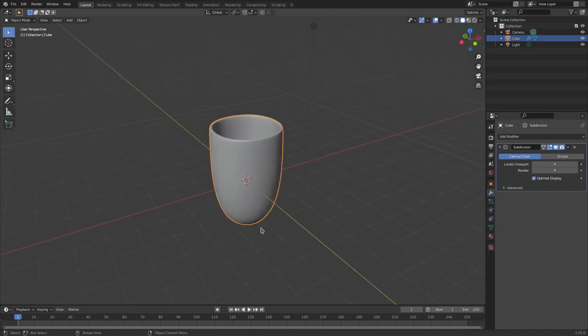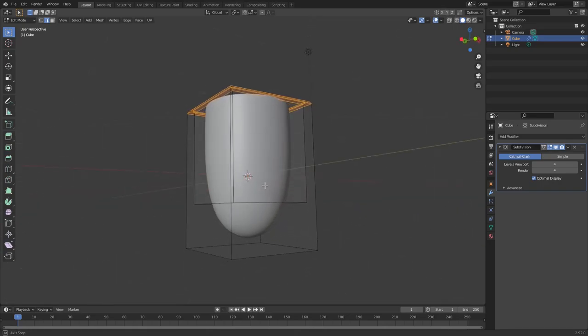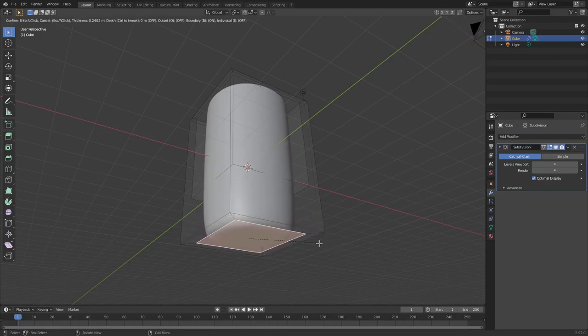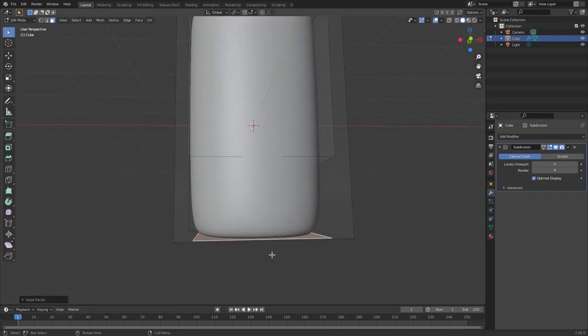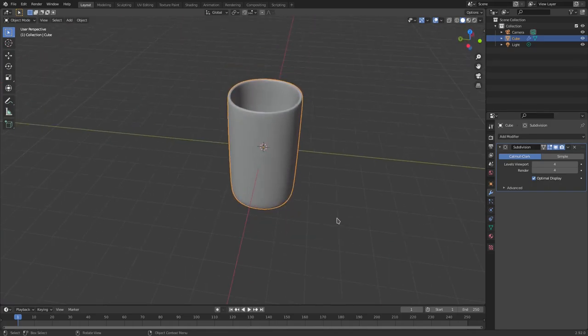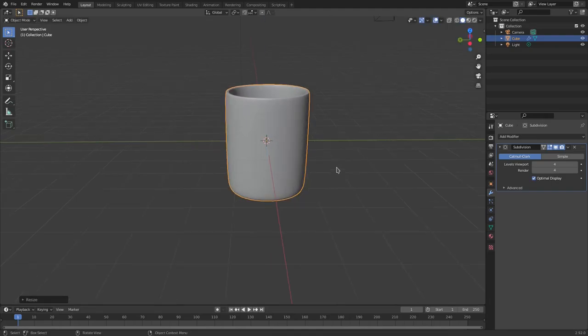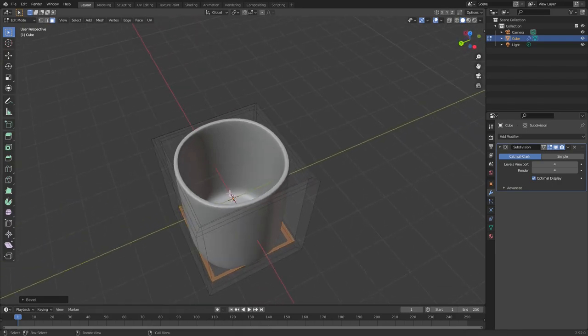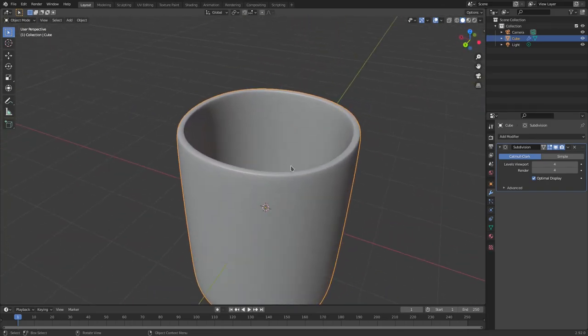The bottom is too rounded — you can't put this down on a flat surface. So hit Tab to go back into edit mode, grab face select, select the bottom face, and you can either hit Ctrl B to bevel it for a rounded edge or hit I to inset it so the bottom stays completely flat. I'll go with I to inset, zoom in a little bit. For the inside, look down, grab that face, hit G Z to move it down, then Ctrl B to bevel that inside edge so there's a nice soft rounded edge inside the mug.